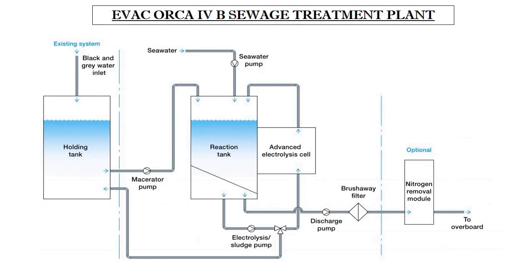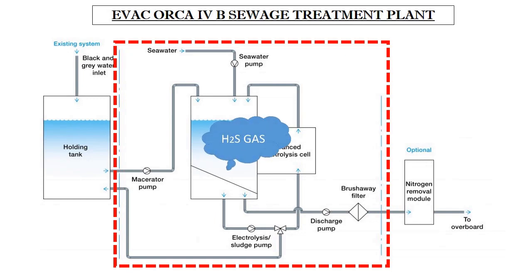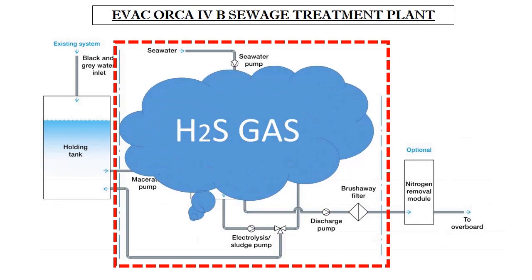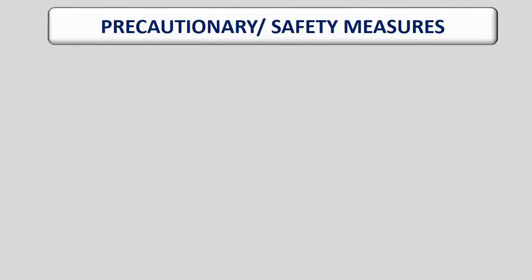Let us now highlight the hazards associated with sewage treatment plants. STPs onboard ships are enclosed in confined compartments. Anaerobic breakdown of untreated sewage over a prolonged period can produce toxic gases — most commonly H2S. H2S is a flammable, explosive, and colourless gas that at low concentrations has a distinctive rotten egg smell, and collects in low-lying, enclosed, and poorly ventilated areas. The gas is poisonous and when inhaled enters the bloodstream, paralyzing the nervous system and affecting the oxygen-carrying capability of the blood. We will now discuss important precautionary and safety measures which should be strictly adhered to.